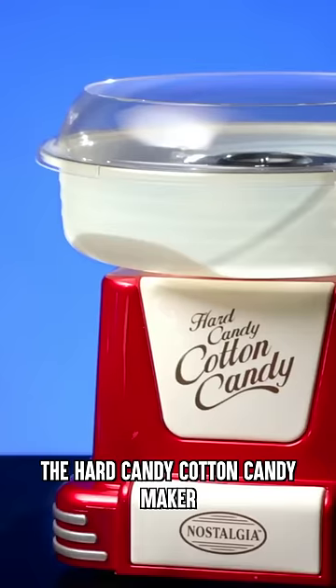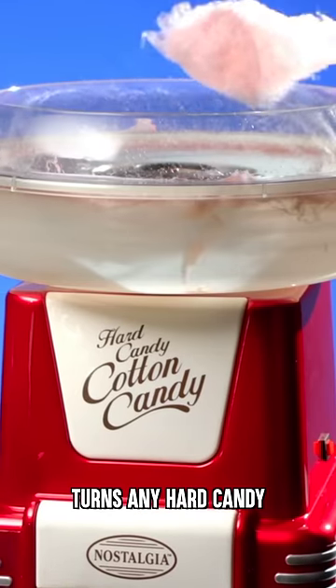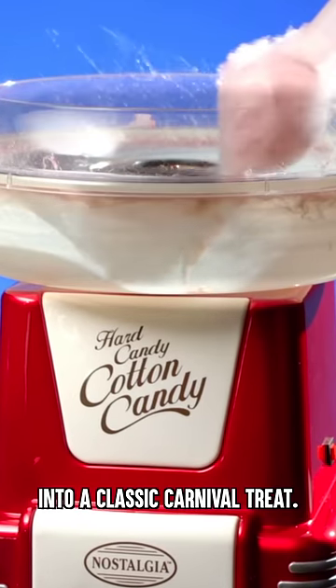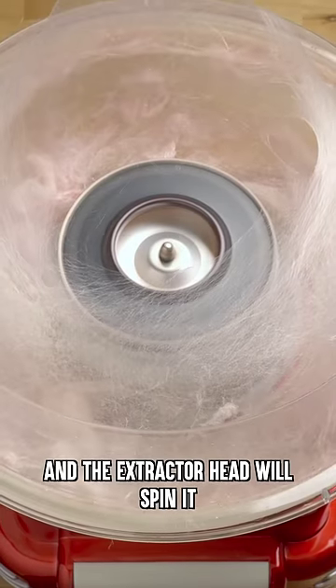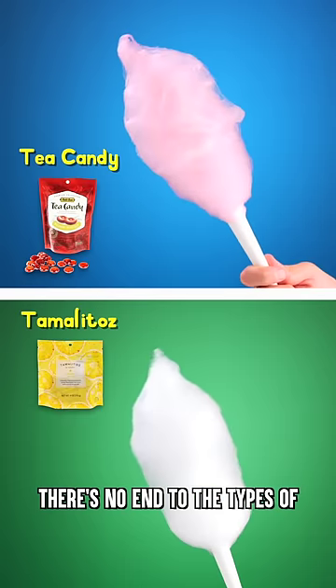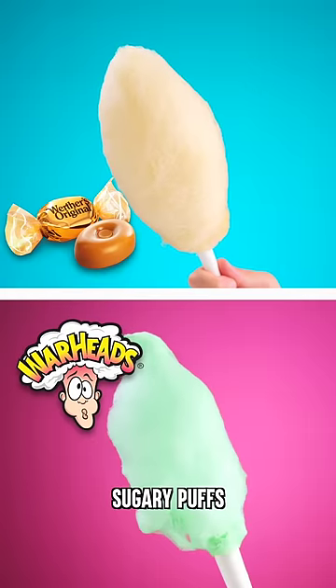Turn these into this. The Hard Candy Cotton Candy Maker turns any hard candy into a classic carnival treat. Drop in your favorite hard candy, and the extractor head will spin it into deliciousness. There's no end to the types of sugary puffs you can spin.